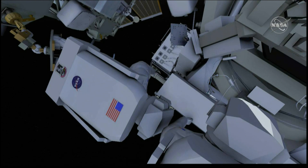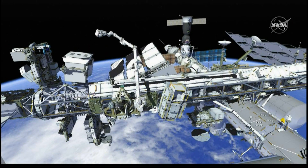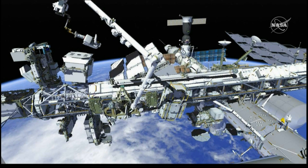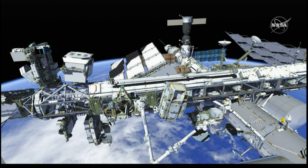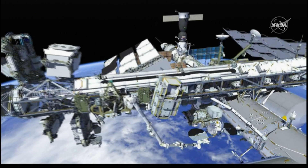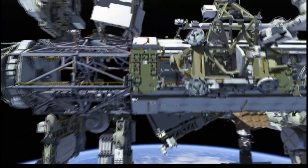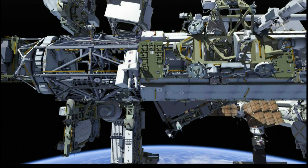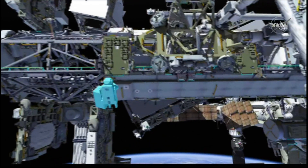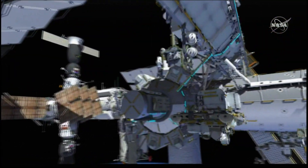Once complete with all eight swages, this will allow the engineering teams to pressurize the system. With the crew's work complete for the day, Luca will ride the SSRMS back to the forward side of ESP-2 and prepare for airlock ingress. While Luca is riding the arm, Drew will be translating back and starting to bring bags back inside that have been left out on the ELC over the course of the EVA series. With both crew members back at the airlock, that will complete EVA-3 of the AMS repair.